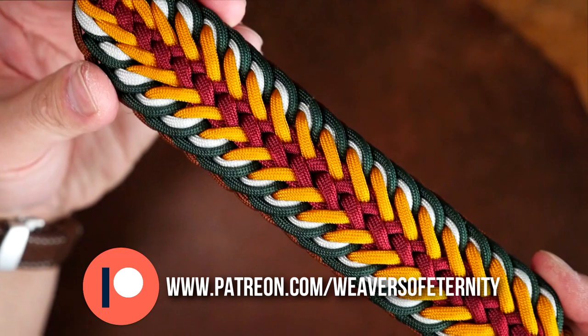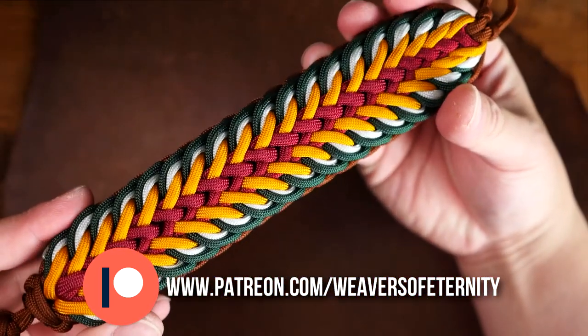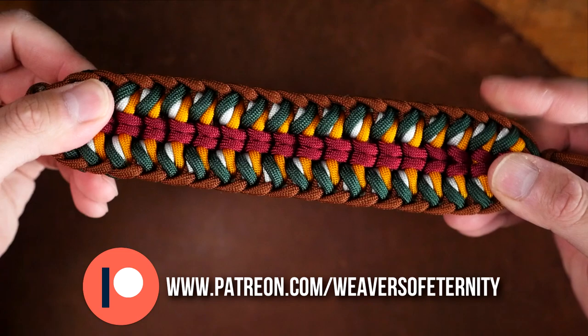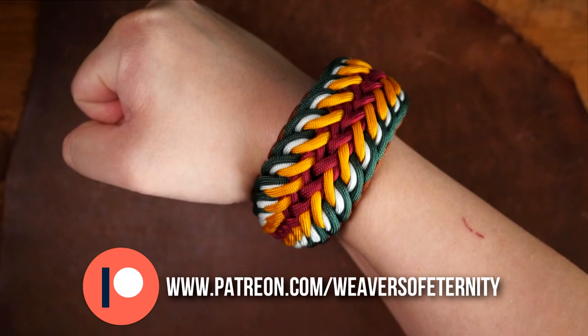I really love the way this one turned out and I hope all you Patreon weavers enjoy it too. For those of you that aren't aware, I do run a Patreon page to help support this channel, and for the super low price of $3 per month you can get access to over 30 exclusive tutorials as well as a new video every month.